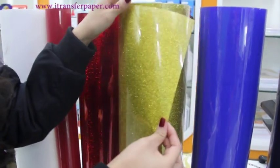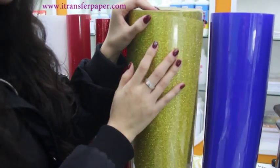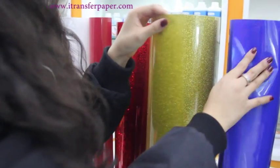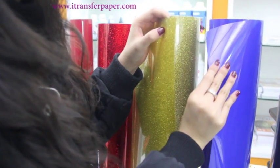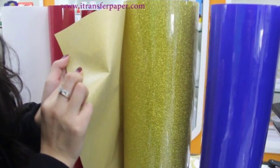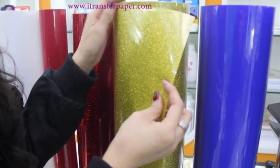This is glitter. The biggest difference from other materials and the most attractive feature is the shiny surface. You can see it — it is so bling bling and it has a stereoscopic effect.